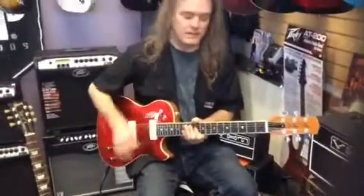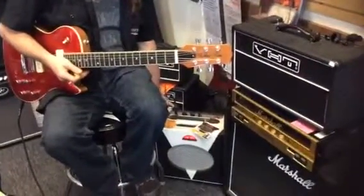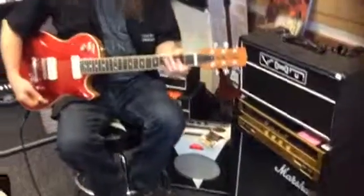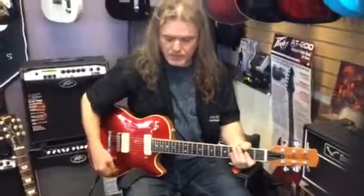But let's just talk tone, and you can decide on that. So we're going to plug into a very inexpensive $200 tube amp — it's a Sundown, it's a 5-watt — and I just turned it up all the way, pretty much. It's probably not going to sound the best because we're recording this on an iPad, but just hit a couple chords and you can start to hear it.